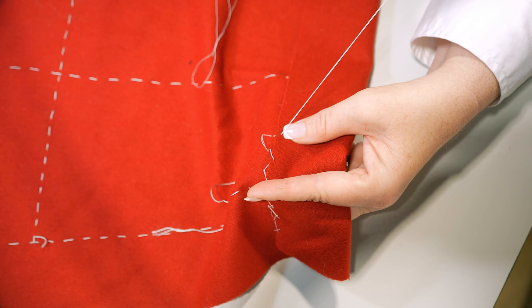That one is not quite as accurate but it'll work. They don't have to be perfect — except I like them to look perfect — and then just crisscross it.